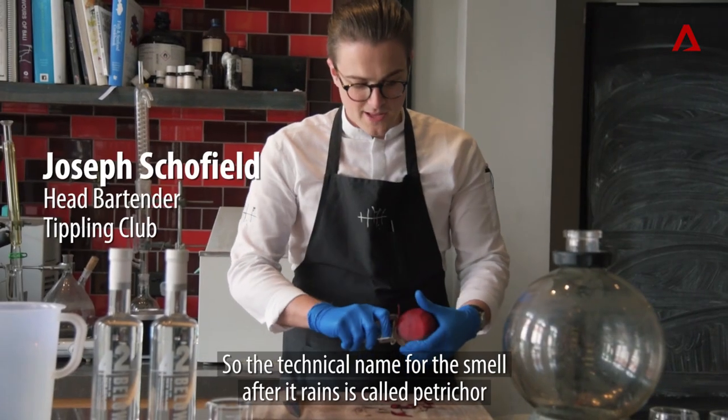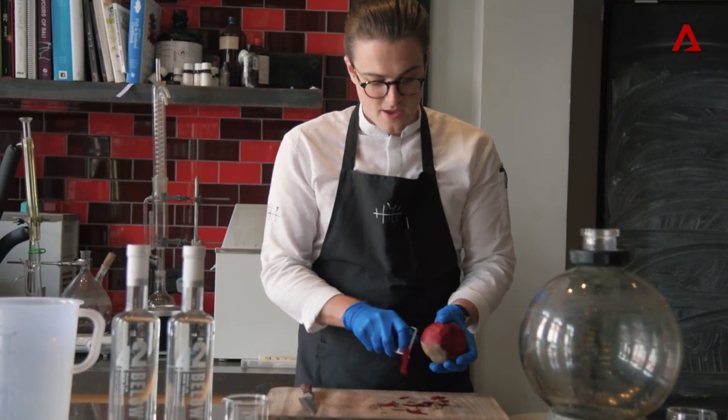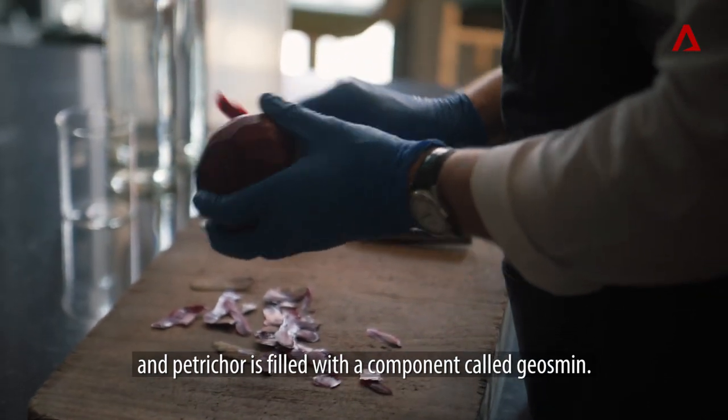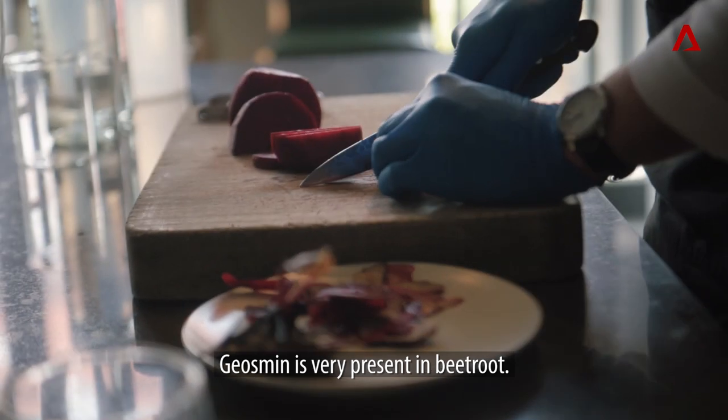The technical name for the smell after rain is called Petrichor. Petrichor is filled with a component called geosmin, and geosmin is very present in beetroots.